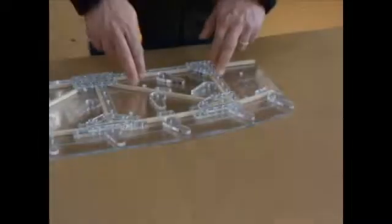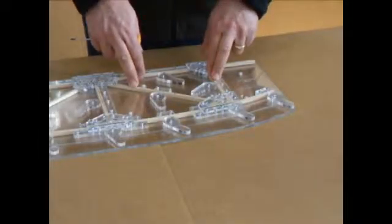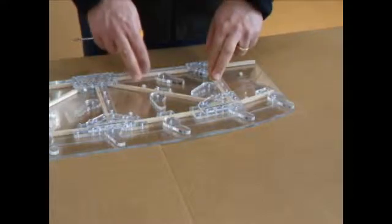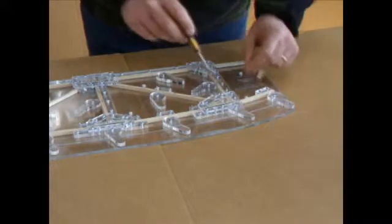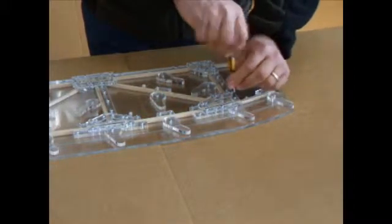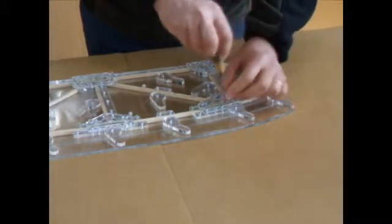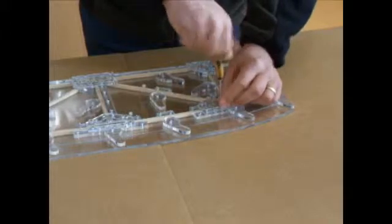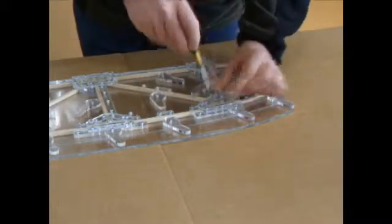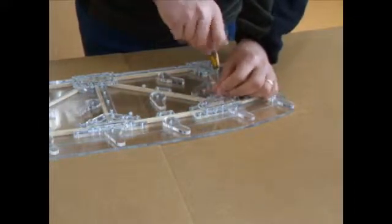Removing the wing rib from the wing rib jig after waiting 24 hours for the glue to cure properly. Remove the wing rib from the wing rib jig by removing the screws from the clamping and alignment plates using a small jeweler's screwdriver — not an electric screwdriver.